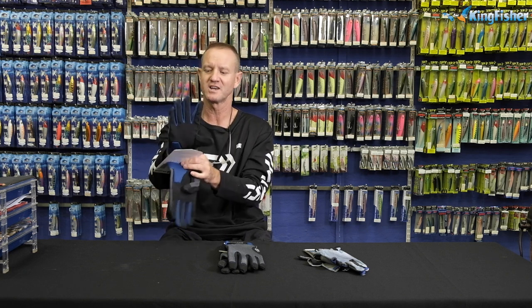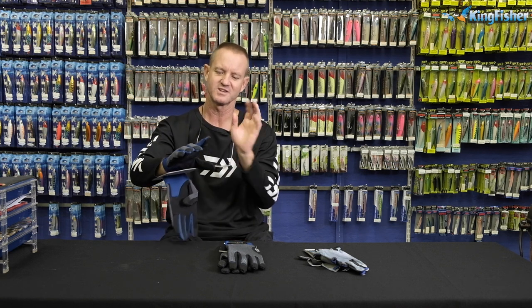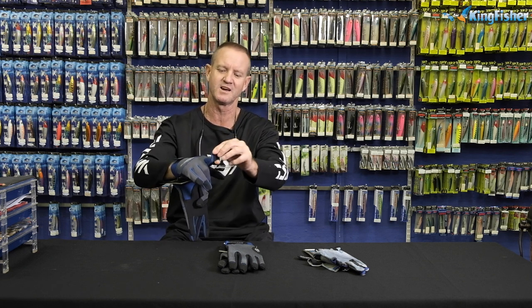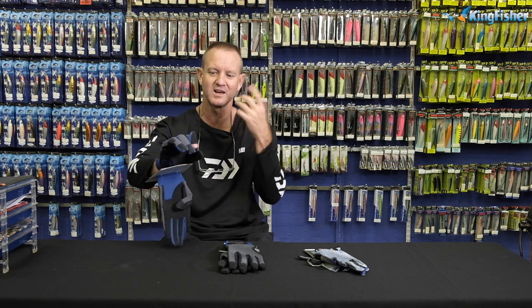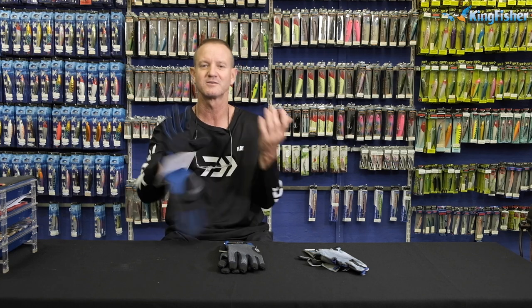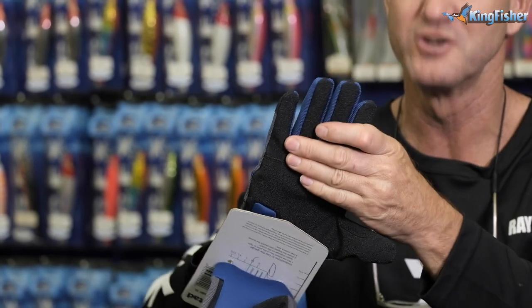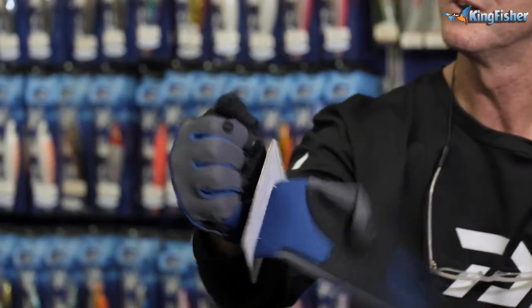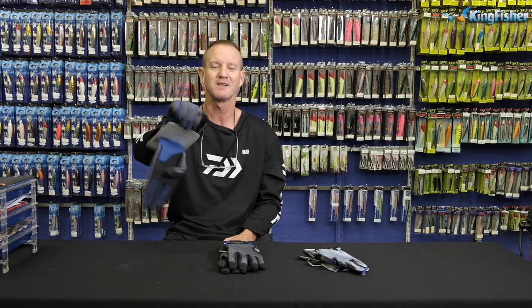They come in a large and extra large. Very comfortable, very easy to use. And if you need any sensitivity, all you do is pull off the glove and fold it back so you can actually feel the line, maybe at night time. It's up to you as a person that lands fish. Double padded, hard, durable — so the spines of the fish or the scoots on the tails don't hurt you. They are a must for any fisherman that deals with big pelagic fish. That's our Mustard landing gloves.